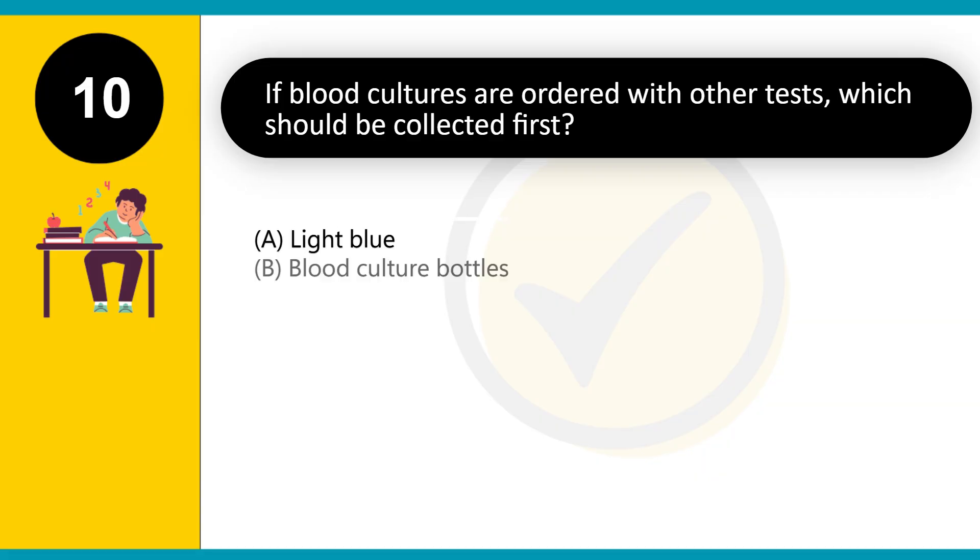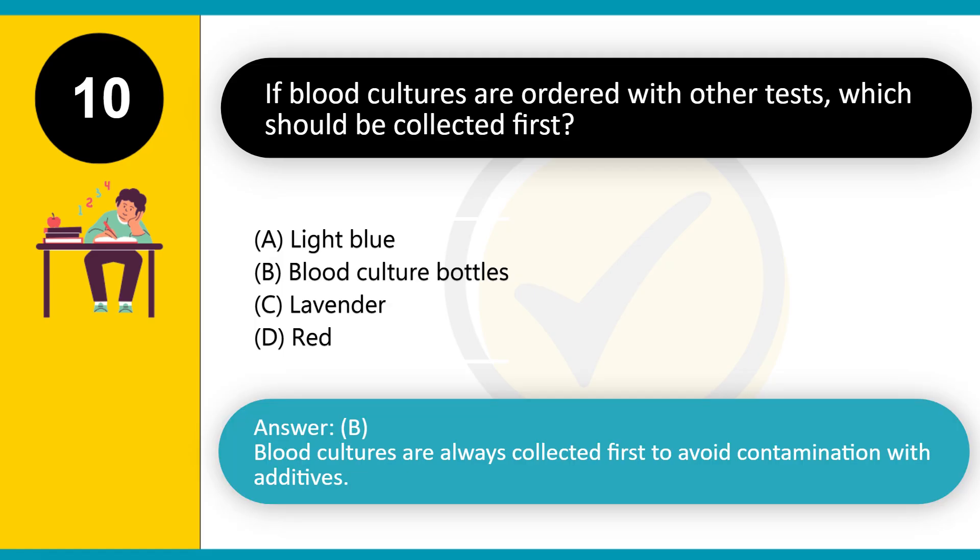If blood cultures are ordered with other tests, which should be collected first? A. Light blue. B. Blood culture bottles. C. Lavender. D. Red. Answer: B. Blood cultures are always collected first to avoid contamination with additives.